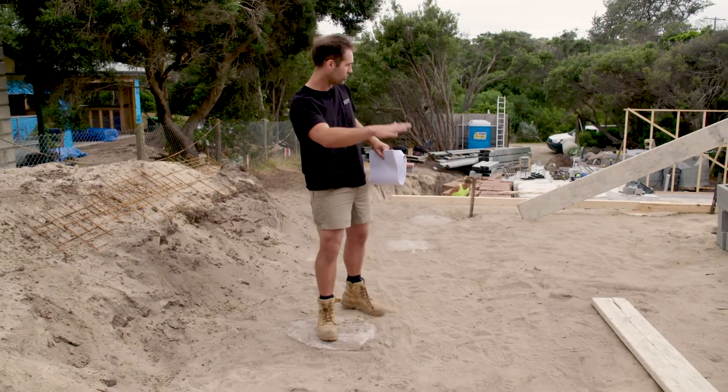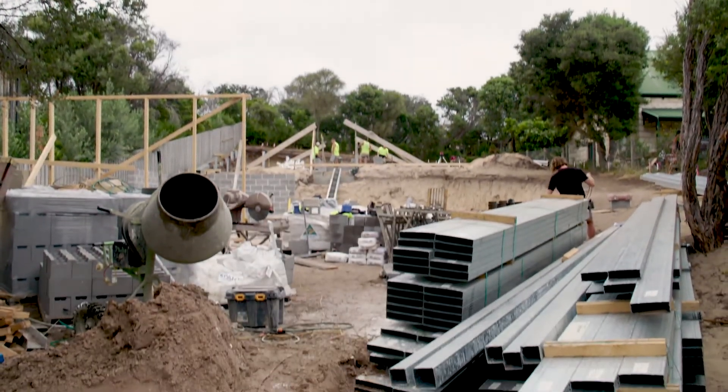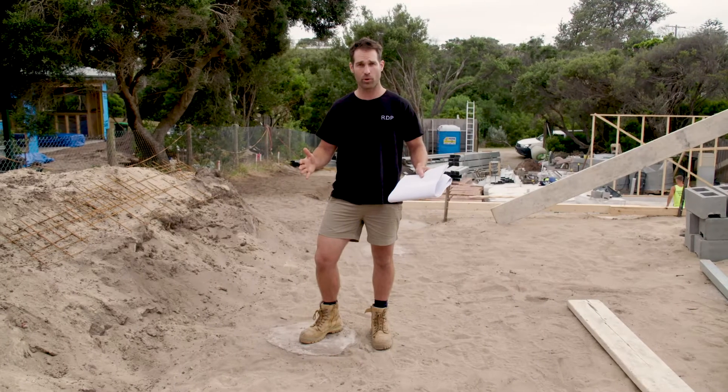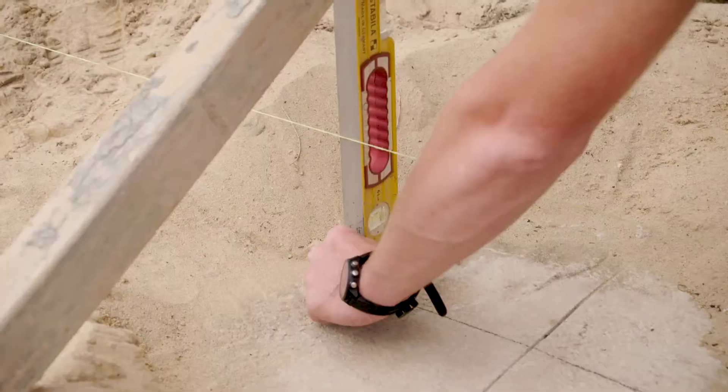As you can see on site, we've had our two site cuts done and all of our piers have actually been poured. I'm standing on one right now. To set these up, all we literally did was set some string lines on some hurdles.